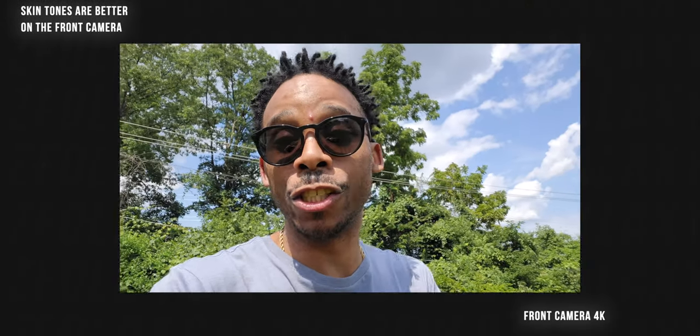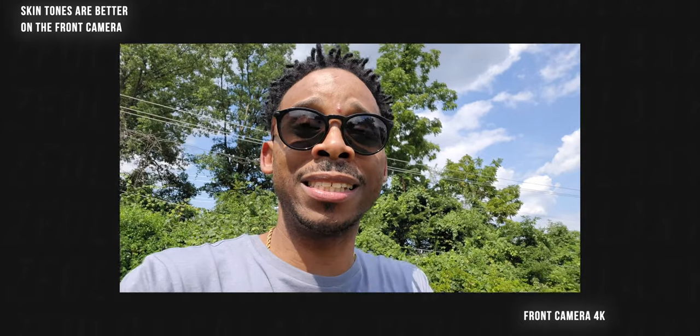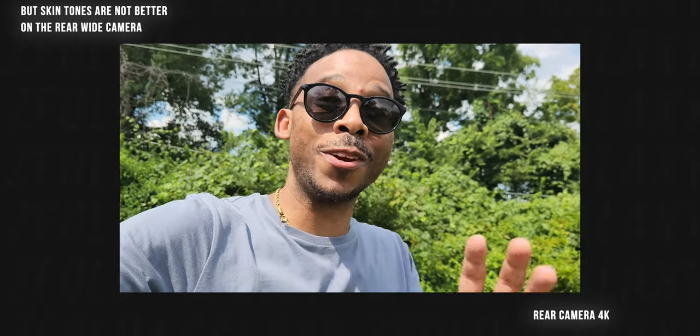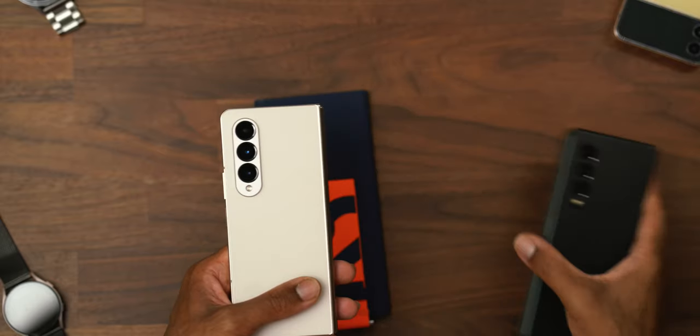Samsung's camera app needs an improvement, a revamp. It needs to understand colors, contrast, and the brightening — it just needs an adjustment, Samsung. Because personally, when I was looking at the Z Fold 4 camera footage from my previous video, I did see an improvement over last year's Z Fold 3, but I don't think it was enough of an improvement. And a lot of it has to do with the app.